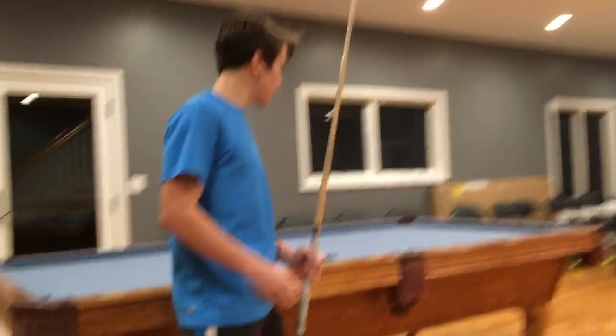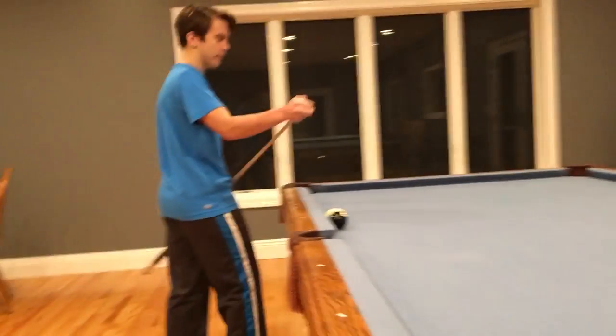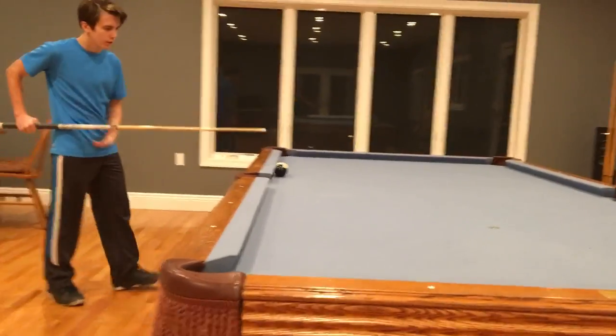Hey guys, in this video I'm going to make this eight ball in the middle pocket with one hand. One hand.